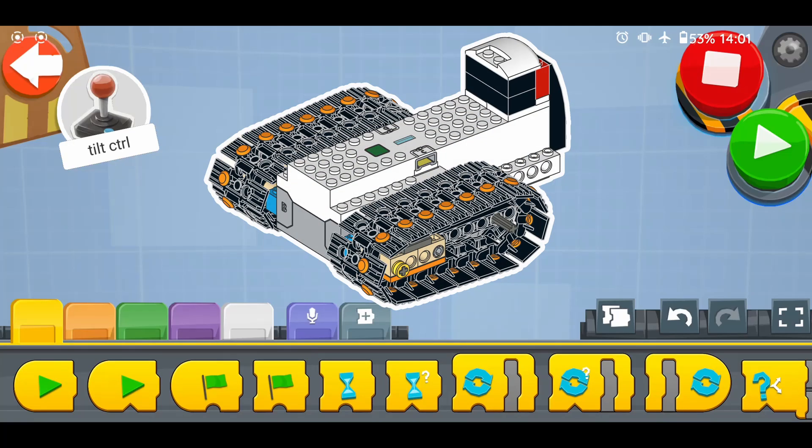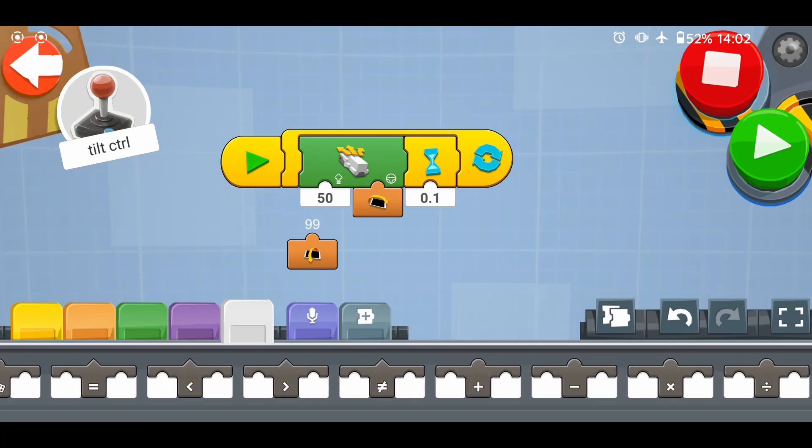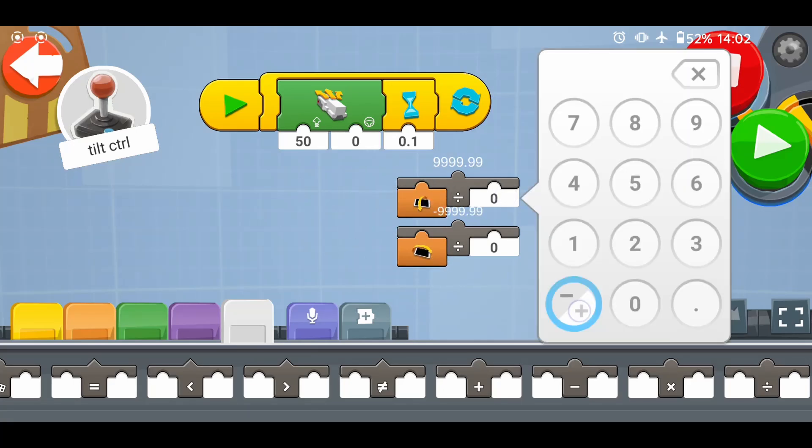If you have a wheeled robot with the hub oriented in its default position with the studs up, this program will be enough. But our robot has the hub with the bottom facing forward, and we are still playing the game of opposites — so forward is backward and left is right. To invert the speed and steering control, we must invert the sign of the tilt readings from these reporter blocks — positive numbers must become negative. To do so, we will use the division operator from the white palette. We could also use a multiply operator block, but the division will serve us better later. So we plug the reporter blocks in and divide by minus one.